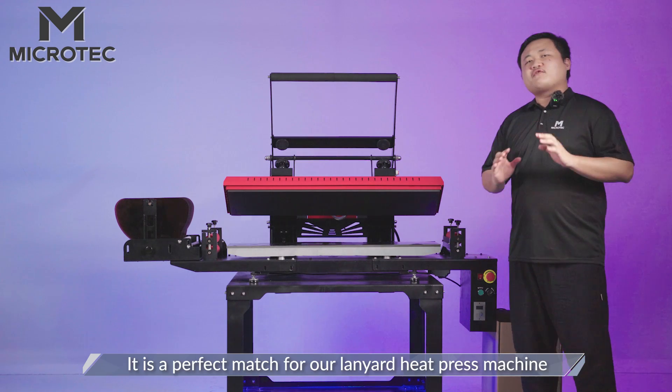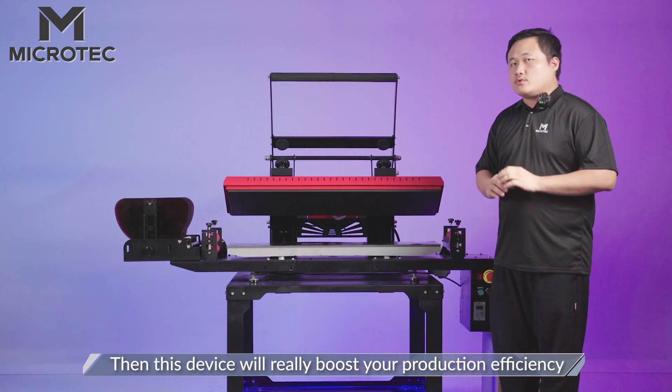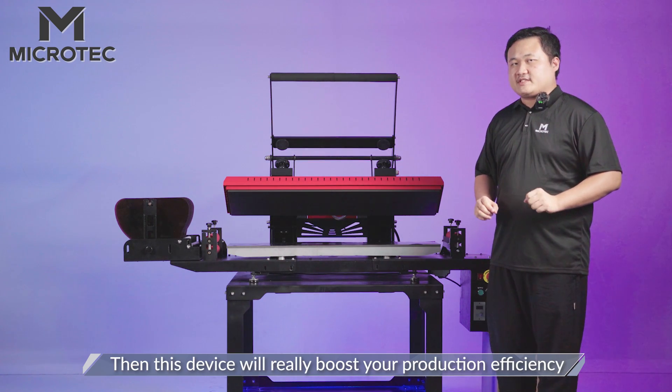It is a perfect match for a Lanyard heat press machine. If you already have one, then this device will really boost your production efficiency.